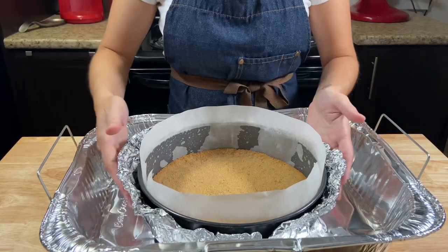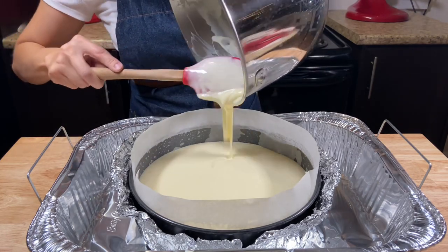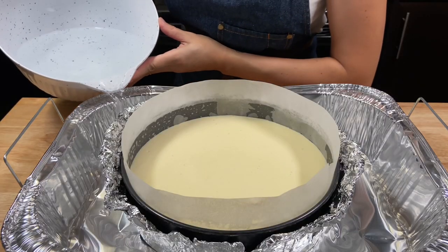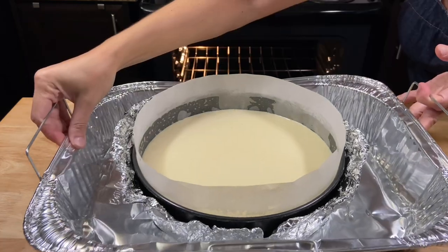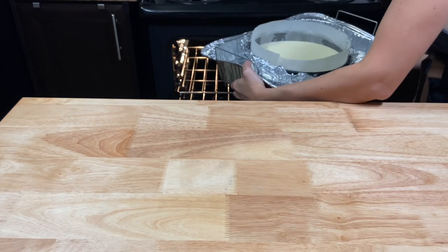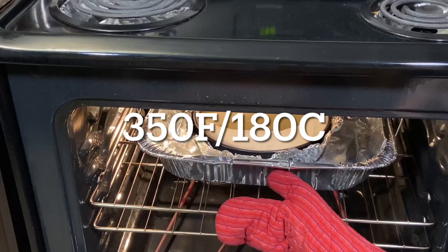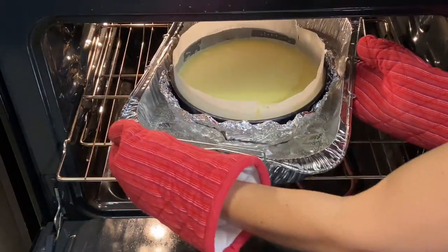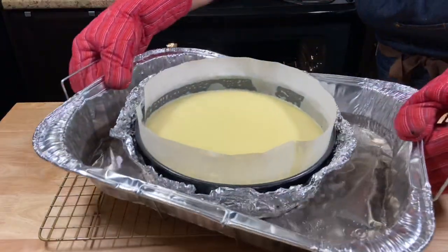Put the foil back and add the cheesecake into the big pan. Add the filling over the crust. Add the water very gently and bring it to the oven. Bake the cheesecake at 350 Fahrenheit for 40 to 60 minutes. Turn the cheesecake after 20 minutes. Bake until you see the center of the cheesecake doesn't jiggle anymore.